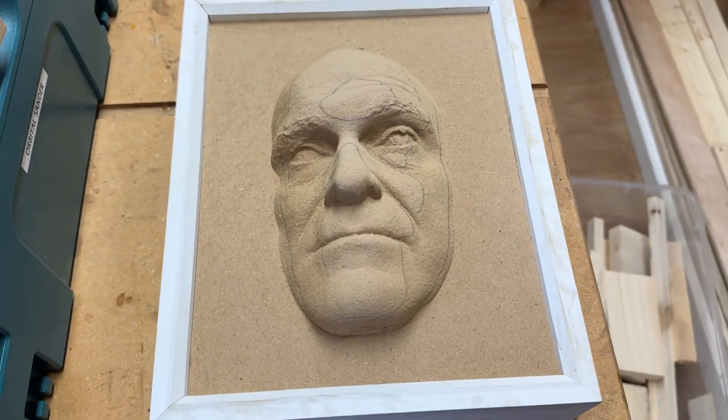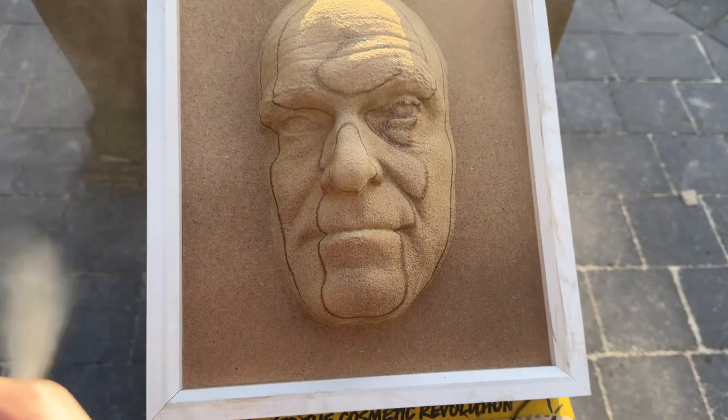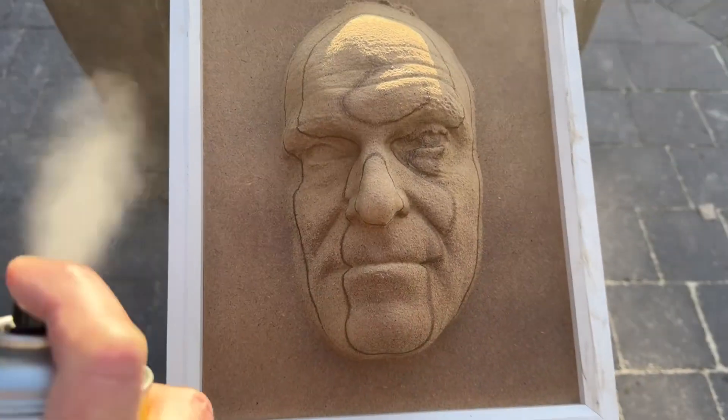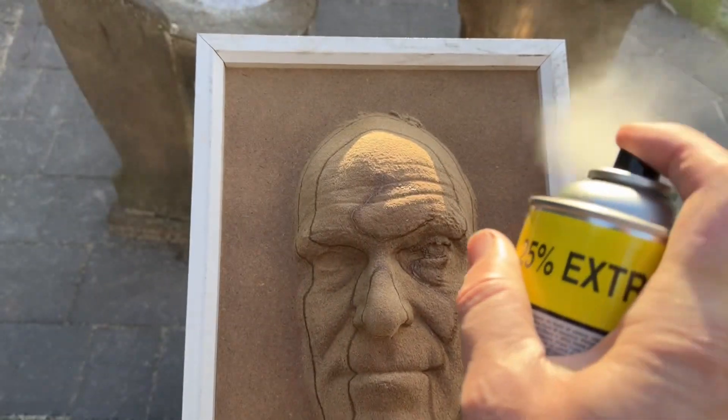I've been very surprised with the level of detail that's been achieved with just cut MDF, but I'm having to deal with a lot of fuzz that's associated with the edge of MDF — and this has all now been cut away.